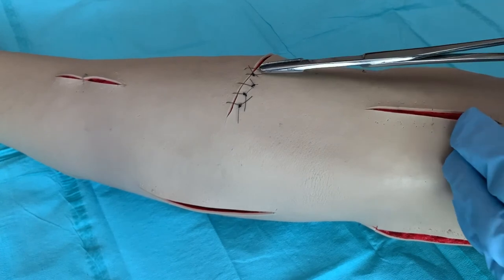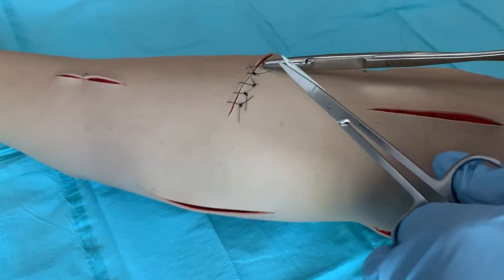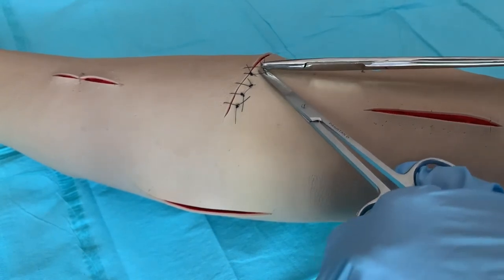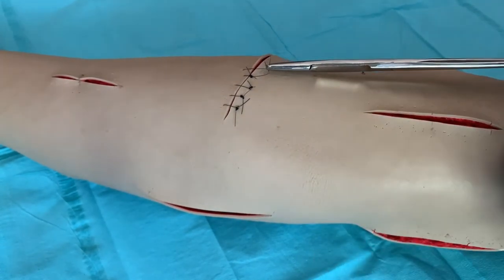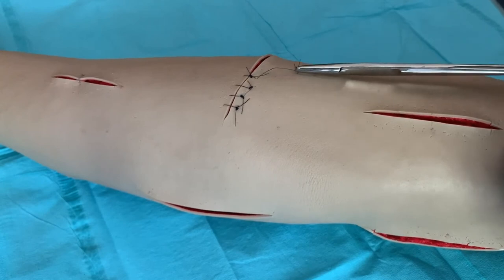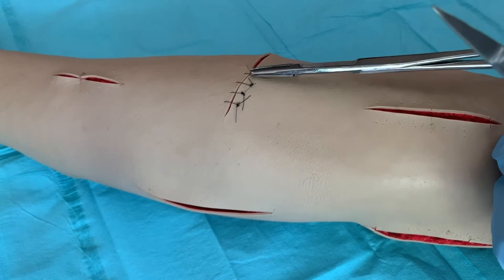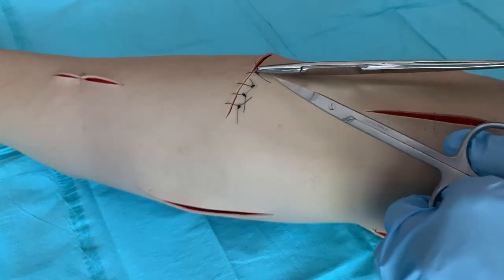Grasp the knot of the suture material with thumb forceps and gently but firmly pull up, making sure there is enough space to place the suture removal scissors to clip the suture as close to the skin as possible. Pull the suture with the forceps back toward the healing incision so that no stress is put on it.